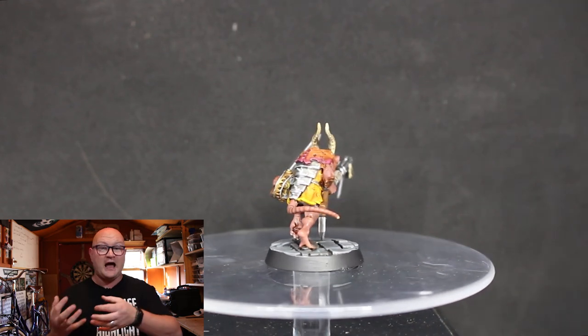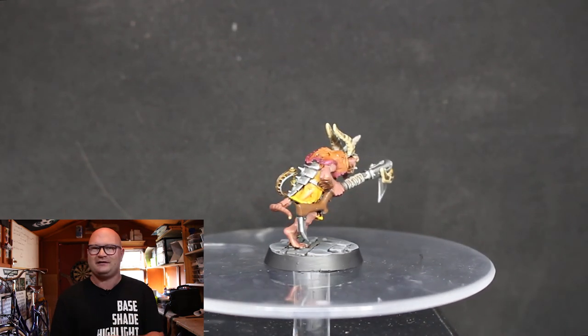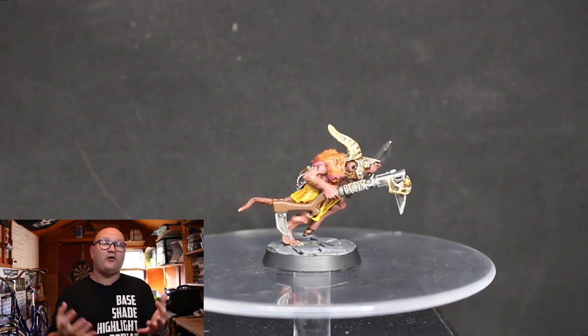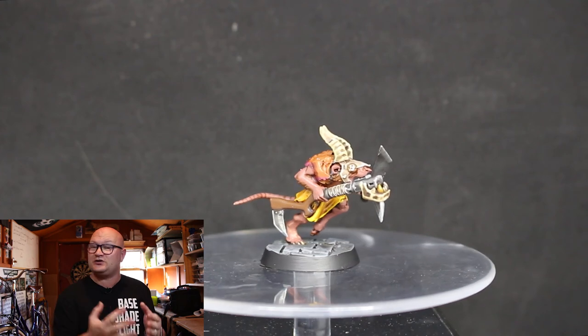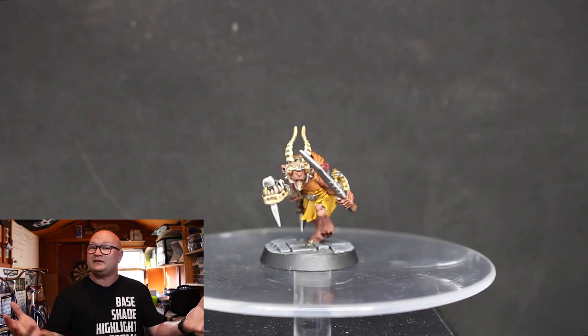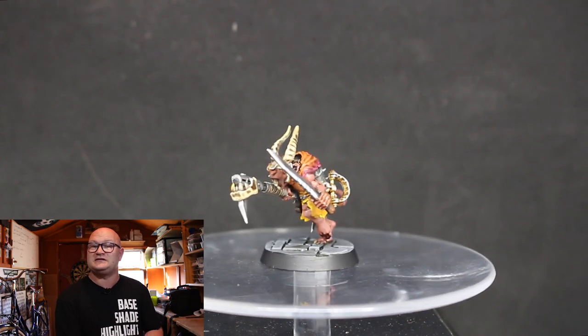Overall I'm really happy with how this model turned out. It was a conversion I wanted to start with and the paint job came together well — once I started hiding some of the heavier highlights he looked really good. If you guys like this video, let me know in the comments below and let me know what you think about the paint job. Thanks for watching and I'll see you guys in the next one.